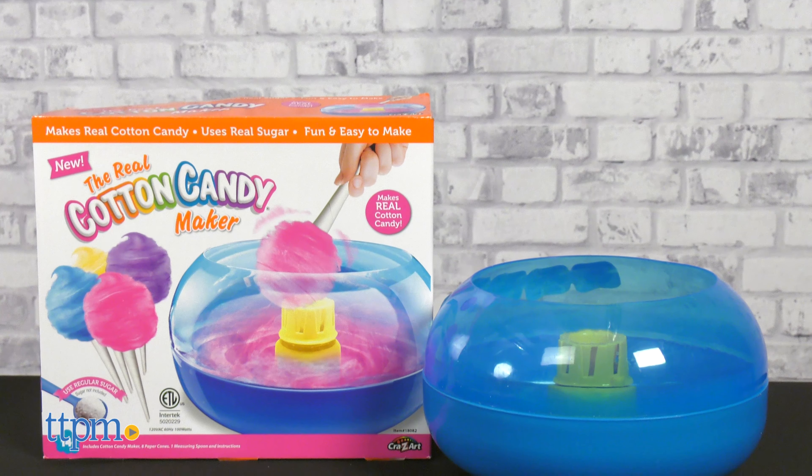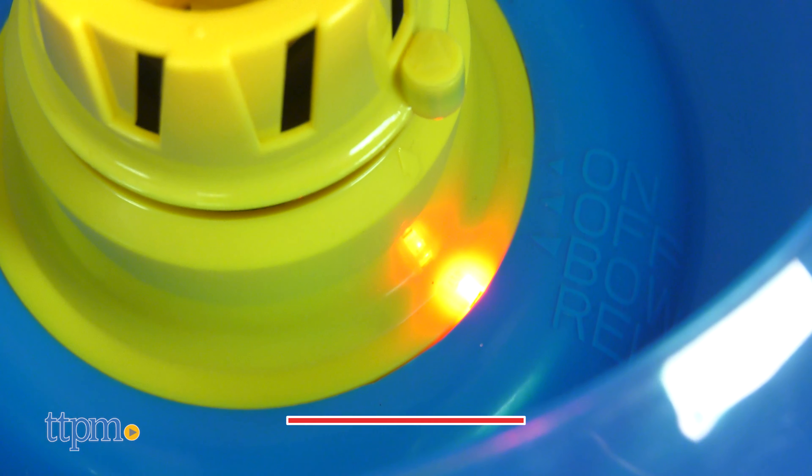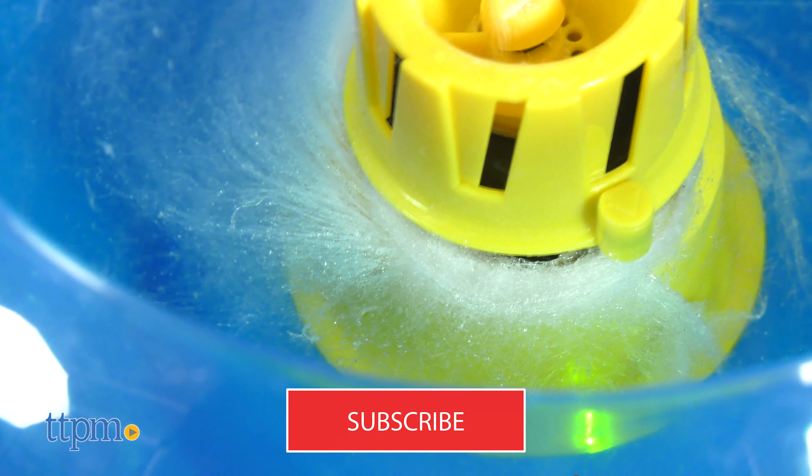Who doesn't love cotton candy? Well, if you don't, that's strange, but this is still pretty cool for kids and adults. The real cotton candy maker from Cra-Z-Art.